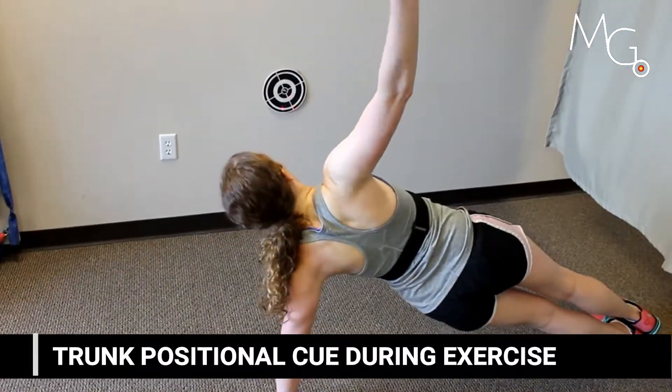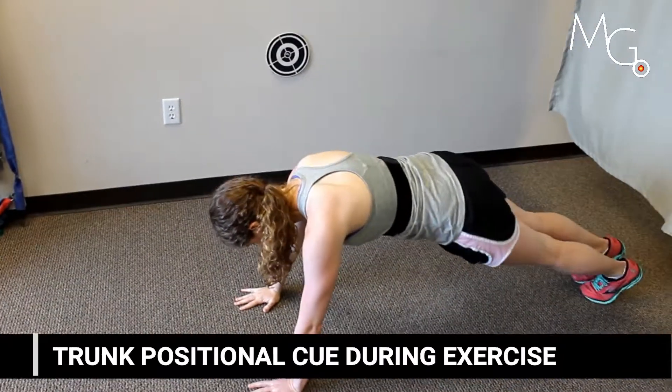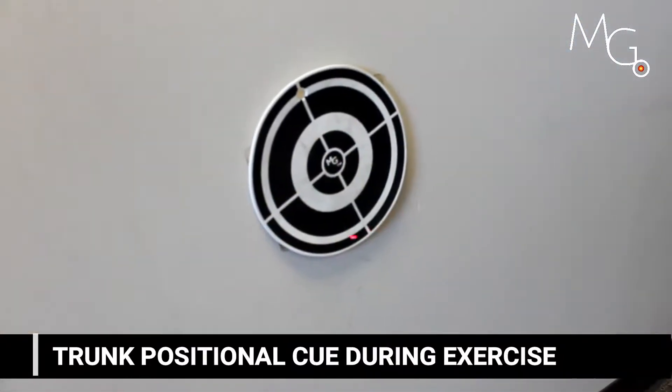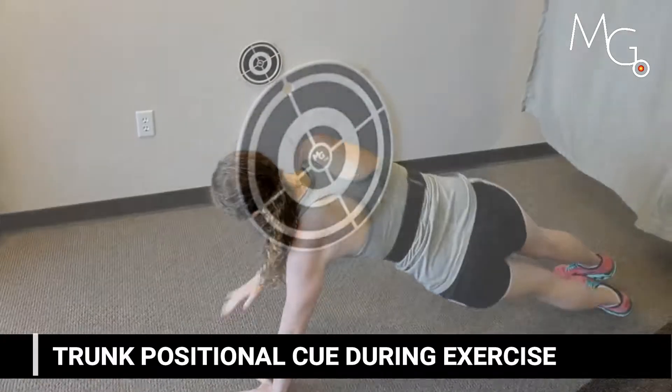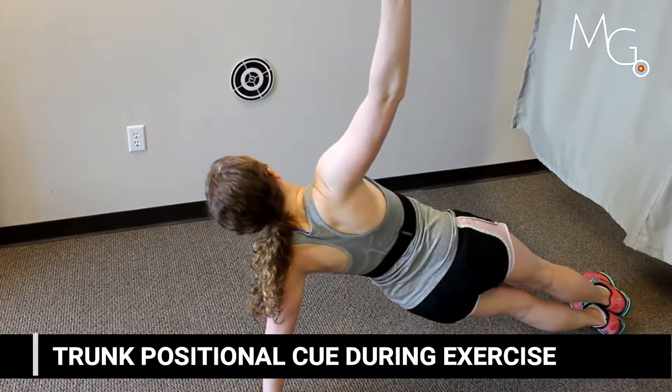Here are some other examples of adding visuals to standard exercises. The feedback is also more encouraging to the user and allows them to approach it sort of as a game, as an extra challenge.